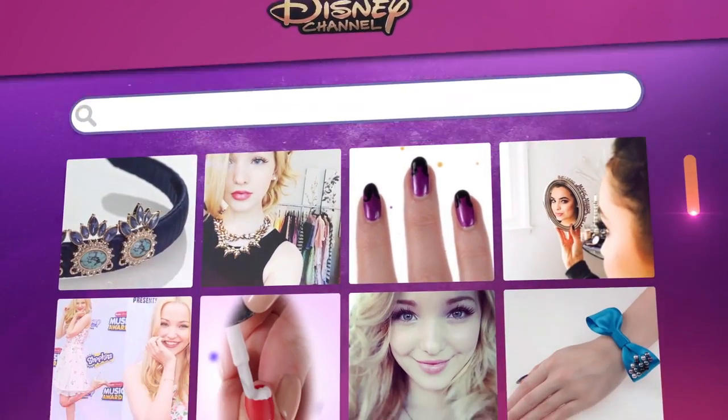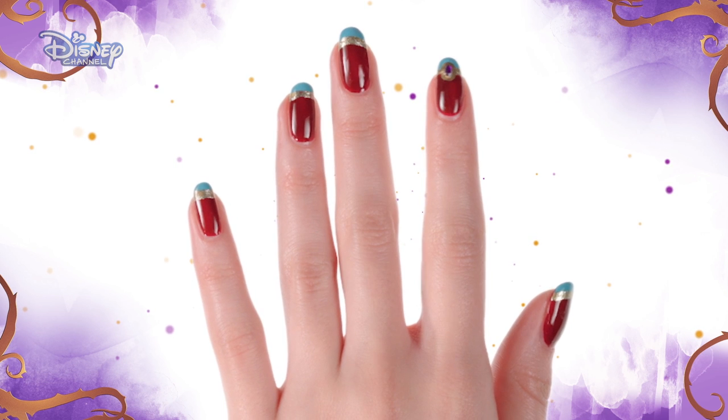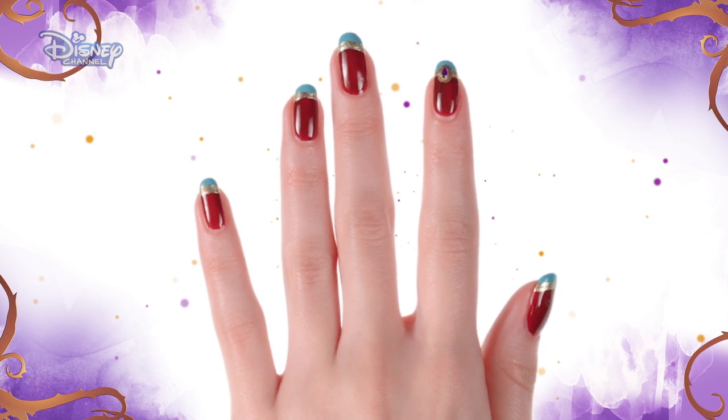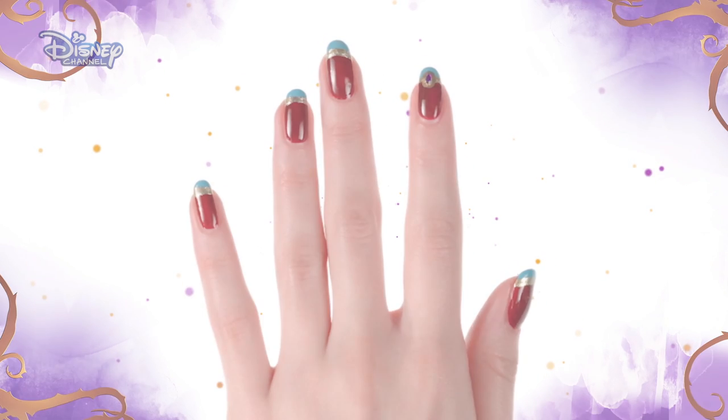Hi, I'm Dove Cameron, and I play Mal in Disney's Descendants. These bejeweled nails would definitely catch my friend Jay's eye. He is always on the lookout for jewels to steal for his father's shop. They're really easy to do, and they look really great, so let's get started.